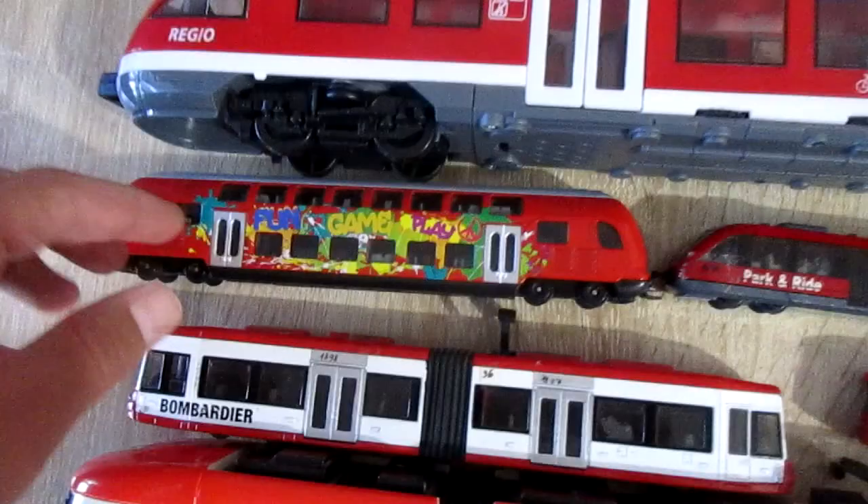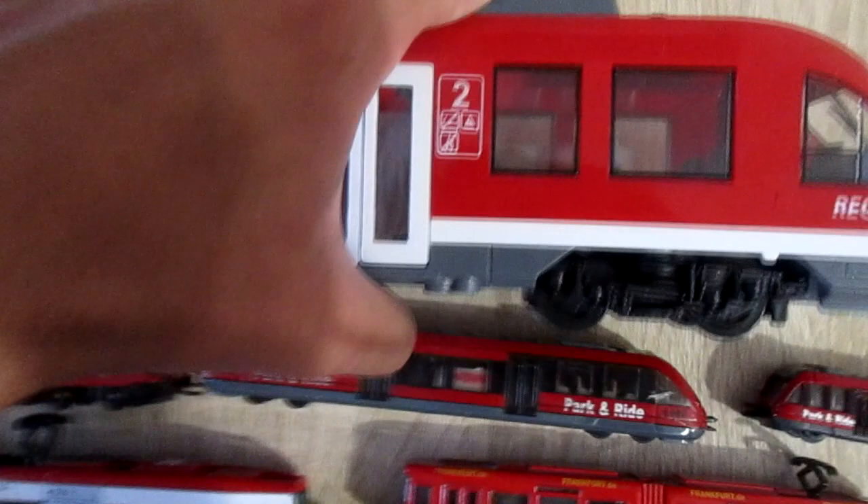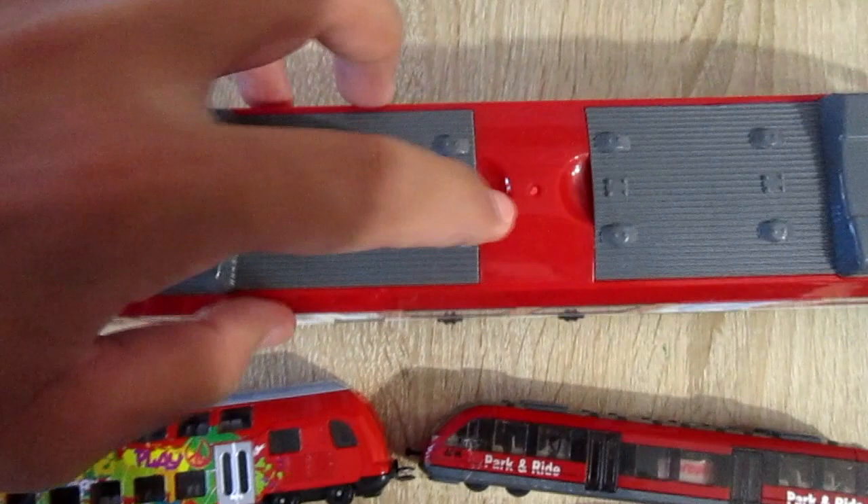This is the Diki Toys local train. It can connect with the same Diki Toys train. This train has four opening doors and an opening roof. It can also fit on the rails.